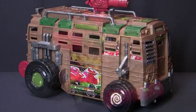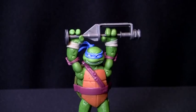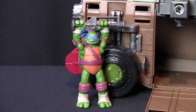Finally, let's get the kick flipping feature going. If the side door isn't open, press here. Next, attach your turtle figure to the bar like so. For taller figures, put a bit of bend in at the knees.